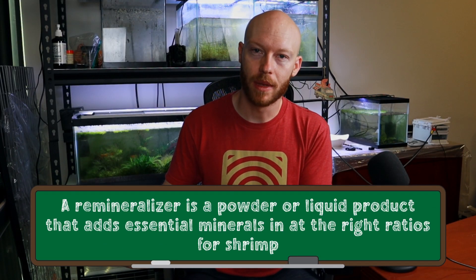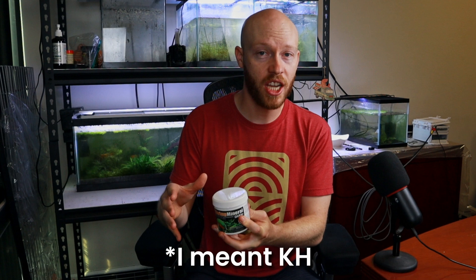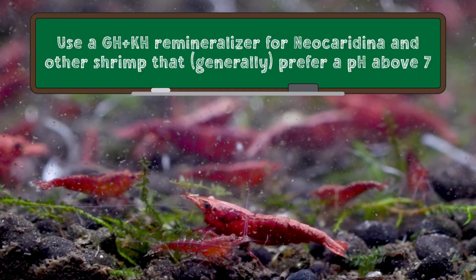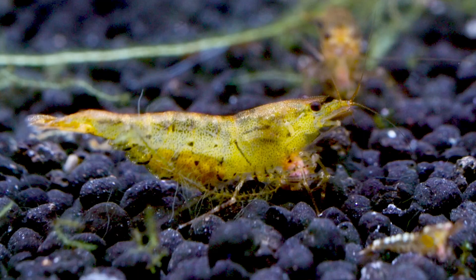A remineralizer is a powder or liquid that adds essential minerals like calcium and magnesium into the water at the right ratios for our shrimp. All remineralizers do increase GH, but some of them also increase KH, so it's important to know which ones you need for your shrimp tank. For neocaridina and many harder water shrimp, you want the GH and KH booster, but for soft water shrimp that want a lower pH like caridina, we almost always want one that does not have any KH in it.